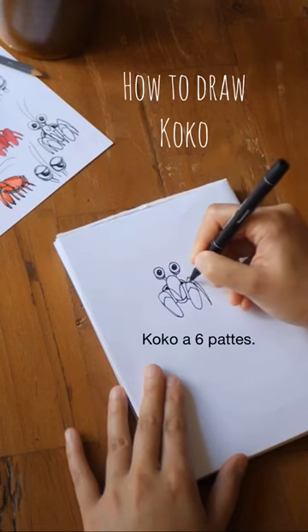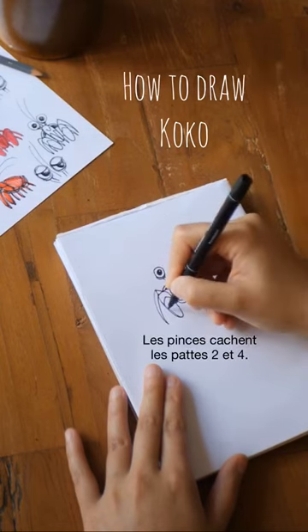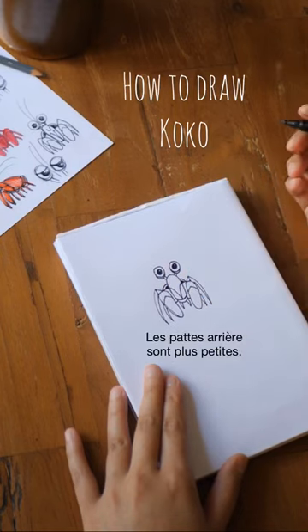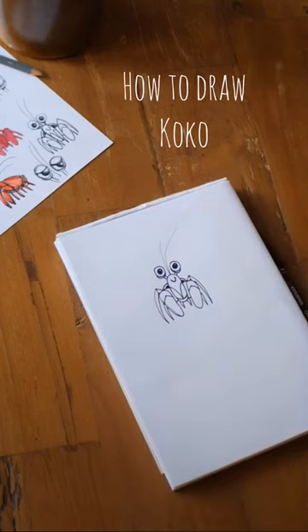To explore the world he has 6 walking legs. From this angle the 2nd and 4th legs are hidden by the claws. The ones at the back are smaller. Don't forget to draw his antennas and put a big smile on his face, because Coco is a happy crab.